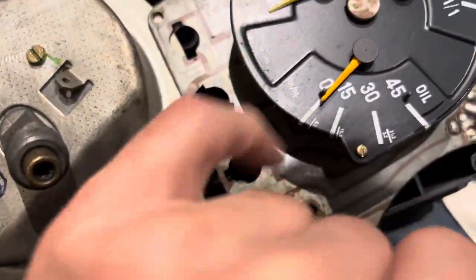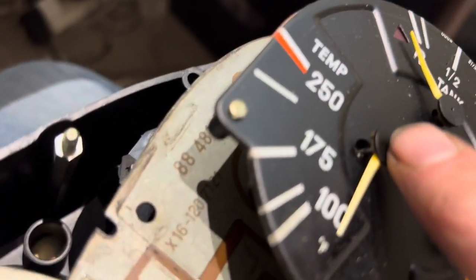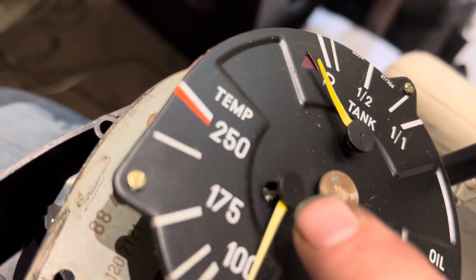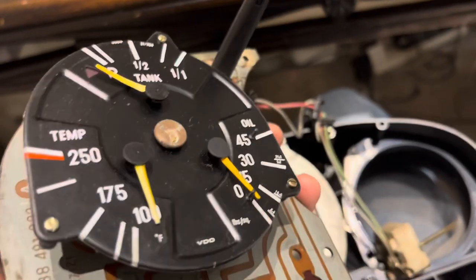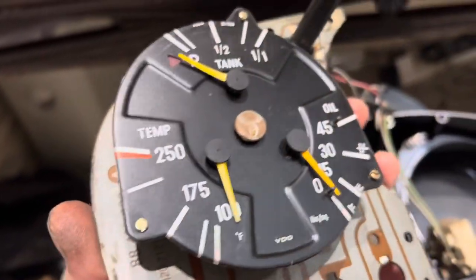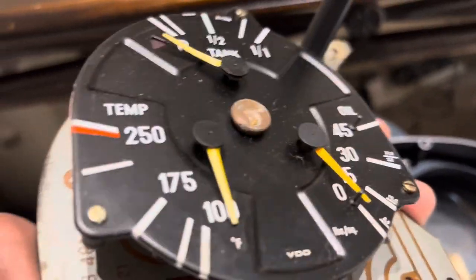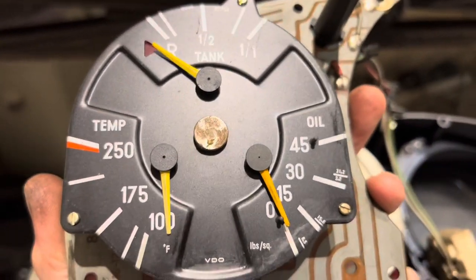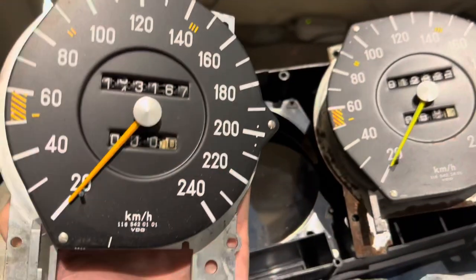Once again you start to notice little things as soon as you take things to pieces — I can see that that is broken. I don't know if we can fix that. The most important thing is that the circuit board actually looks to be exactly the same. All we need to do now is go back down to the garage and have a look at the gauge and see if it's in any better condition than this one here — we should in theory be able to just disconnect the gauge and swap them over if needed.